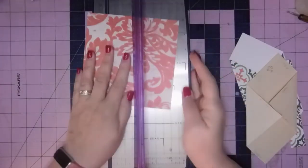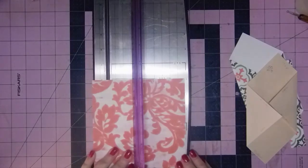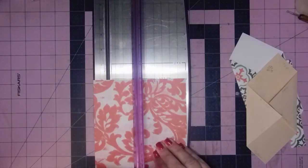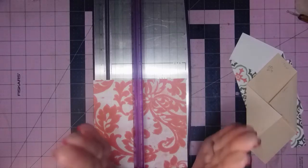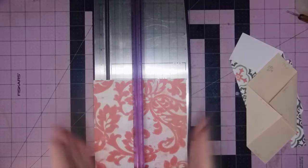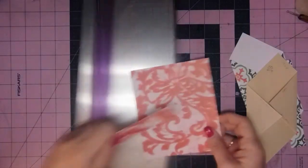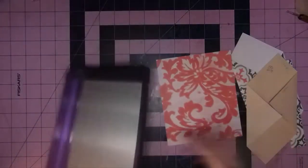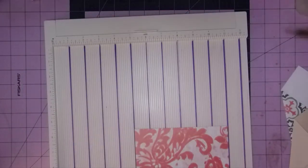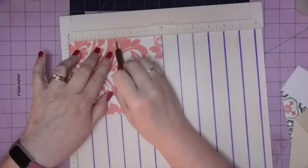It starts with a six by six piece — I need my cutter. We're going to cut off one side, one inch, so I'm going to line this up with my five here. If your paper is directional, you want the five inch side vertical, so put your design at the top. Now I'm going to score this. All the information for Scrapping Saturday, with inspiration from Cory Dauman, is in the description box. I'm going to put the six inch across the top and score at three.